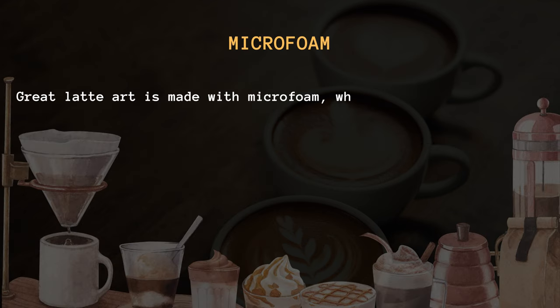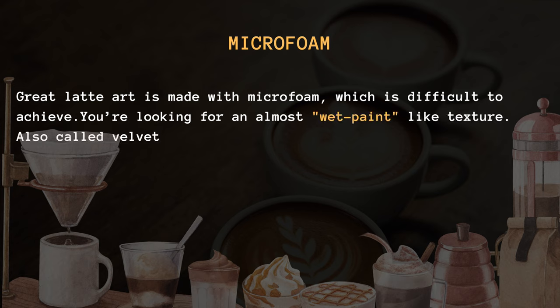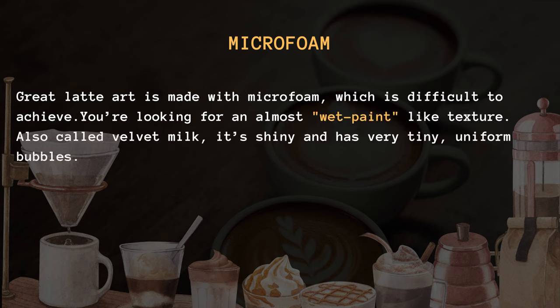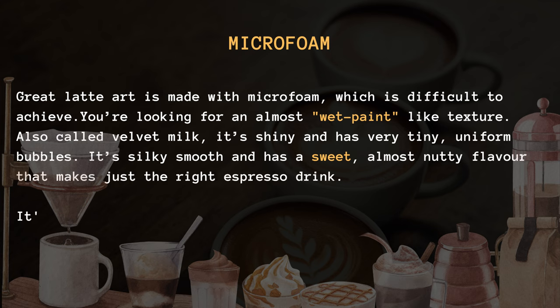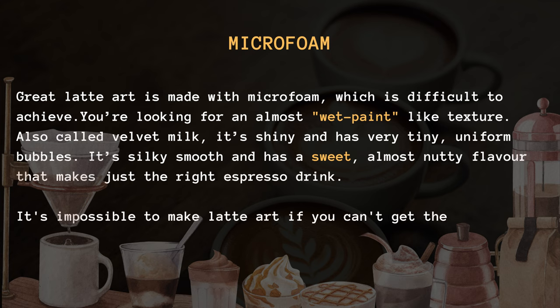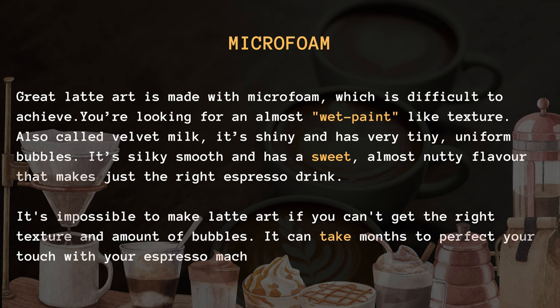Importance of microfoam. Great latte art is made with microfoam, which is difficult to achieve. You're looking for an almost wet paint-like texture. Also called velvet milk, it's shiny and has very tiny, uniform bubbles. It's silky smooth and has a sweet, almost nutty flavor that makes just the right espresso drink.